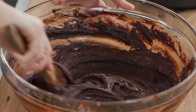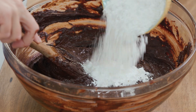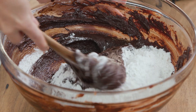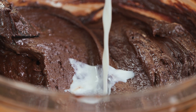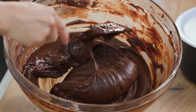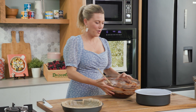It's looking really fudgy now, but we do need to add some flour — some self-raising flour. I'll fold this in, and then if it's too thick I'll also add a splash of milk. This just looks good enough to eat as is — look how rich and glossy it is. Fantastic.